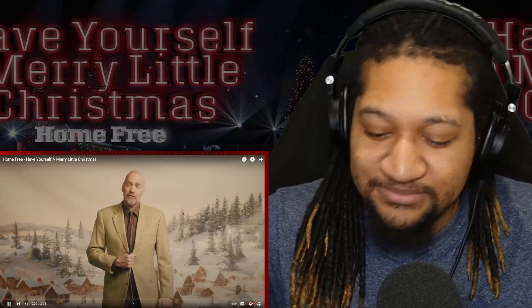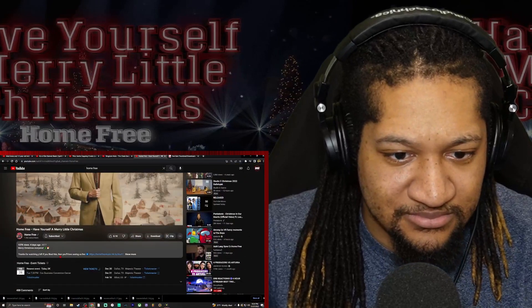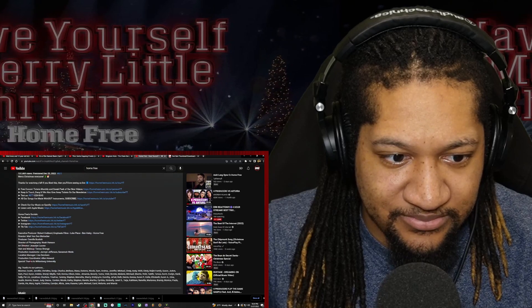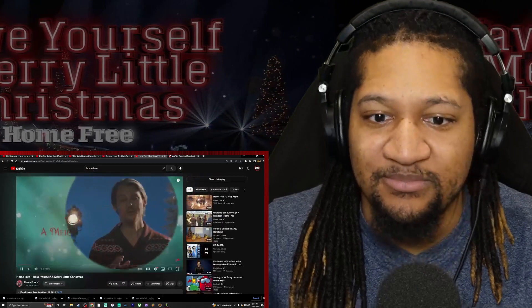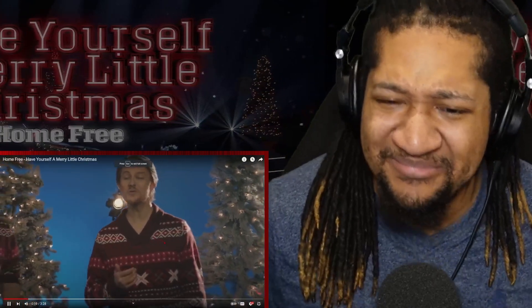Ladies and gentlemen, please help me in welcoming our very special guest tonight, live in the studio, performing 'Have Yourself a Merry Little Christmas.' It's Home Free.